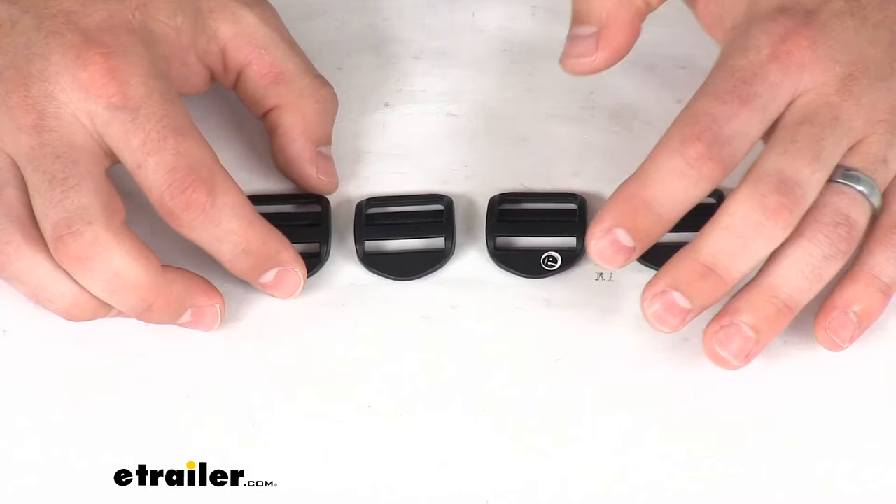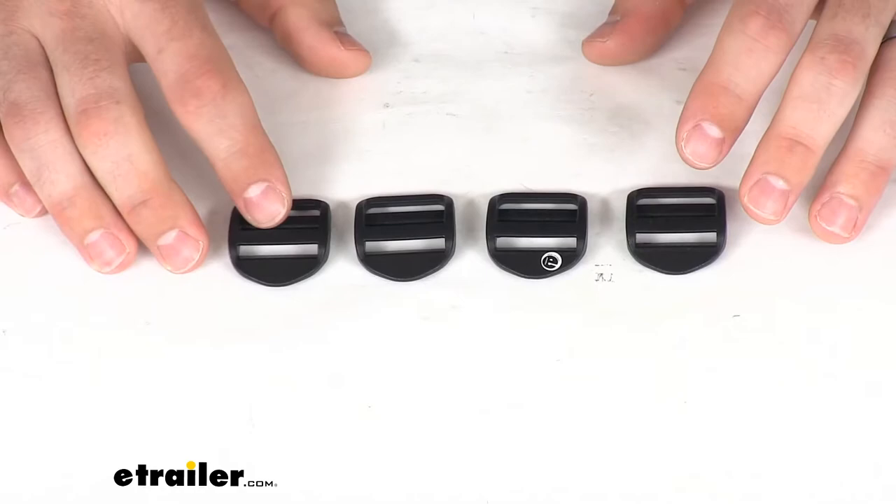This kit is going to come with four of these buckles. So if you don't need all four of them, you can save them and use them in the future if you were to ever need them. Or if you've got four worn out or damaged buckles, these are going to be a great option for you.